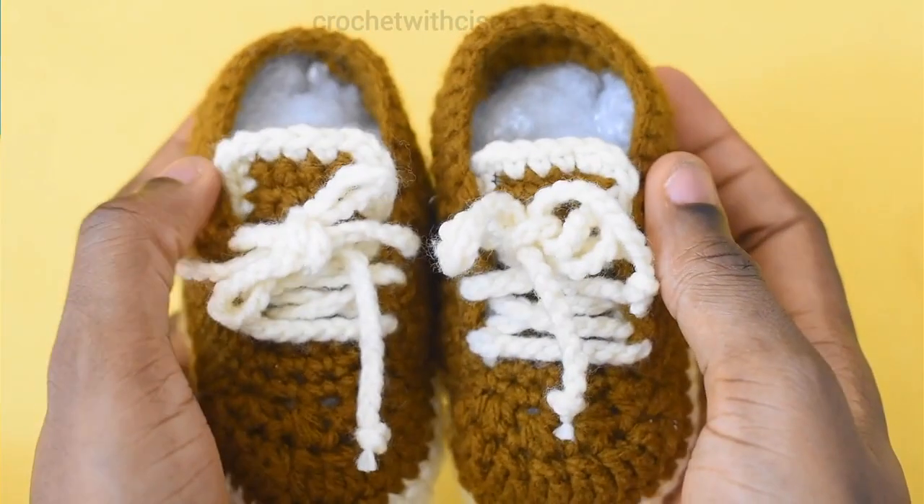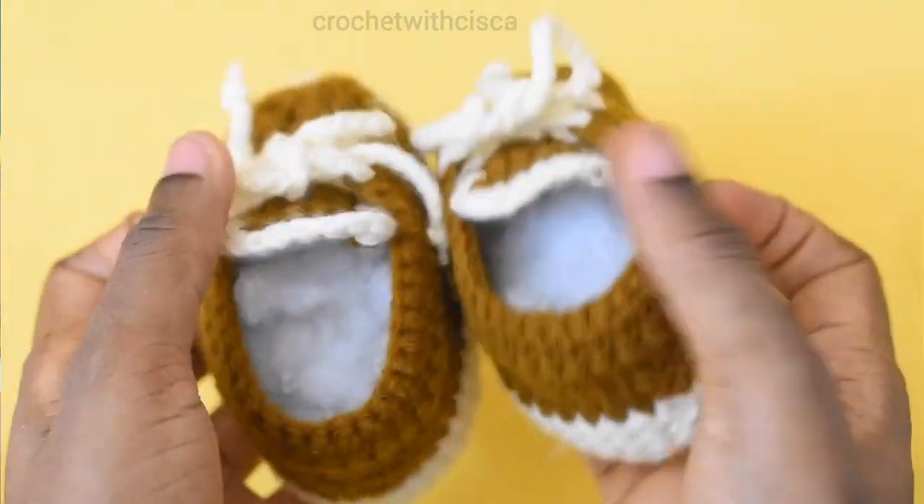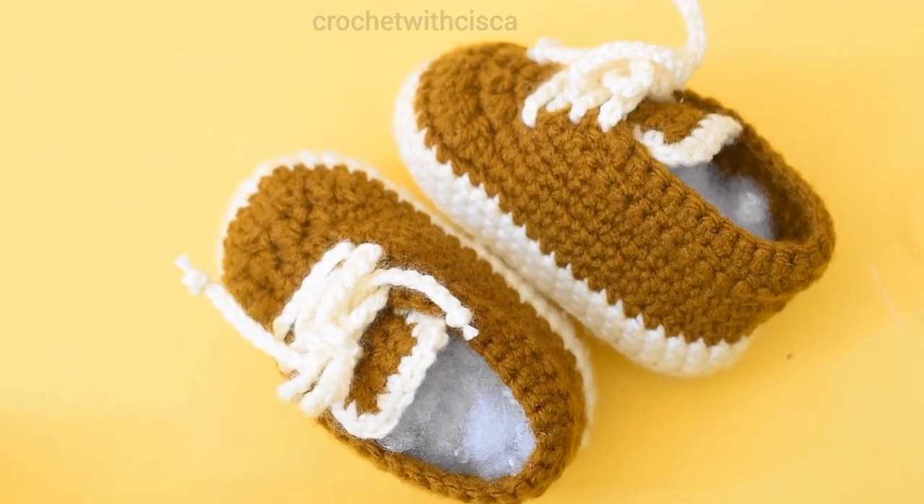Hi and welcome to Crochet with Siska. In today's tutorial we are going to be making these beautiful baby sneaker-like booties that you can see here.